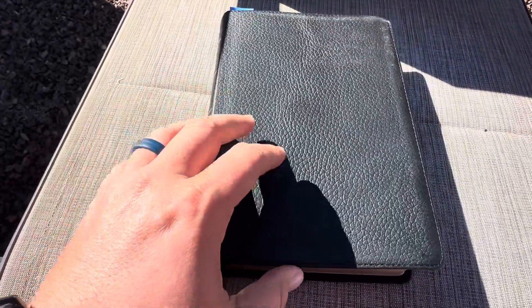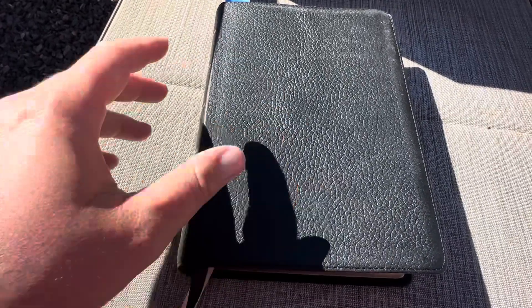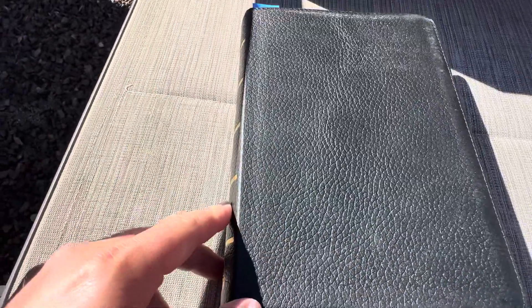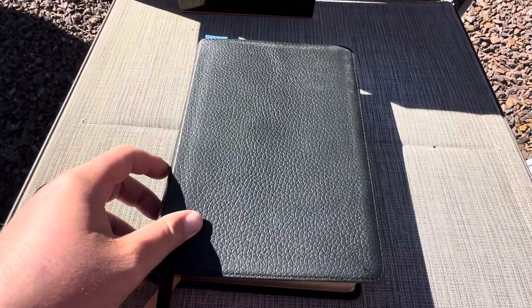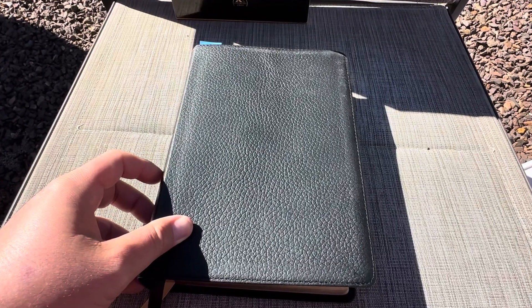The next Bible I also got was a NIV side column reference Bible — the full size, not the personal size — because I also like the NIV and I want to try that out in a large print and wide margin as well. Hopefully I'll get a chance to show that to you guys. Hope you have an amazing day and God bless.